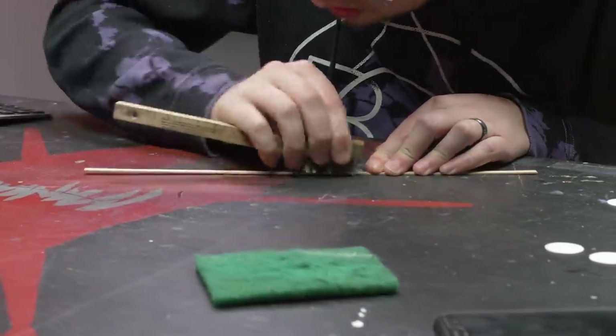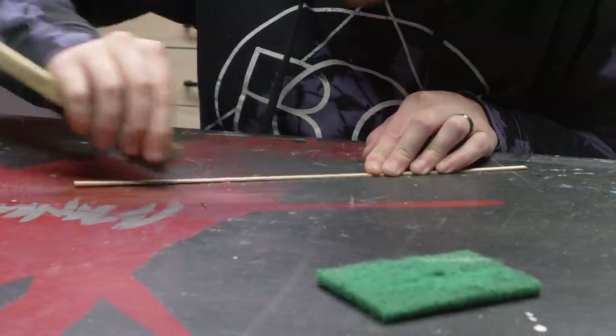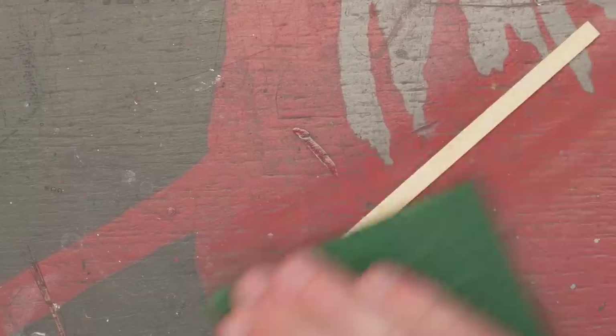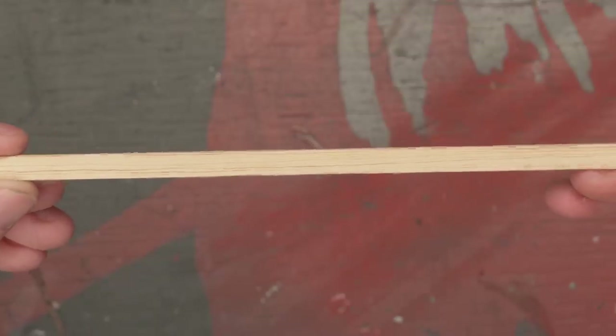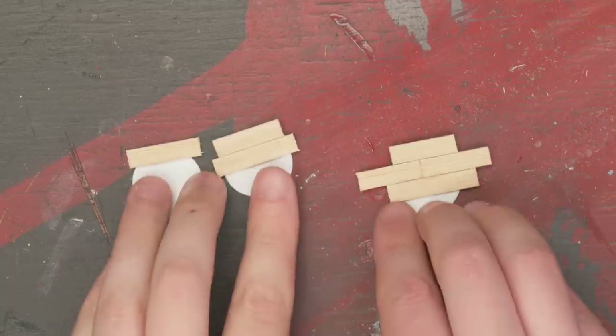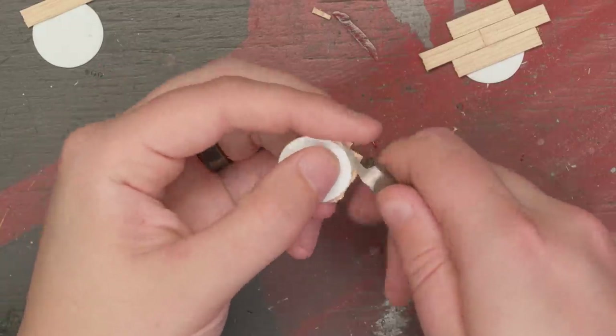Similar to my table topper, I am adding distressed, pier-like wood to the bases. Using a wire brush, I scrape some balsa strips to add weathering to the boards, and then clean off the small wood shavings with a Scotch-Brite pad — steel wool works great also. I then cut lengths of balsa wood to fit on the styrene discs, using more length than I need, and trimmed away the excess so it's flush with the outside of the disc.